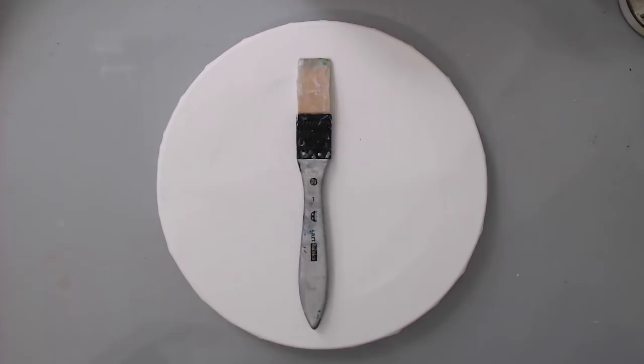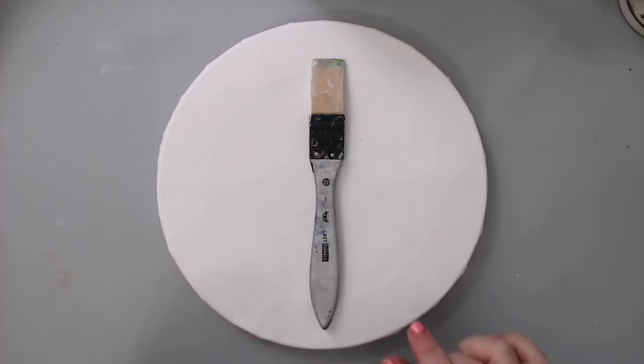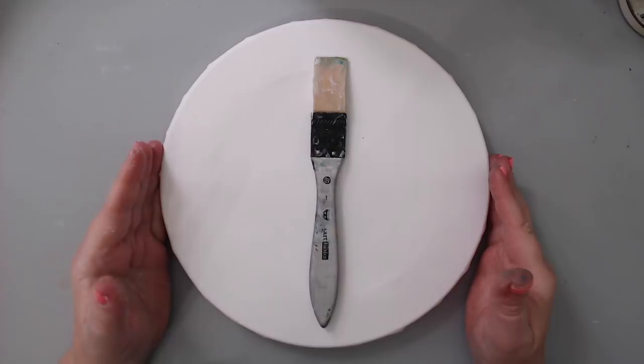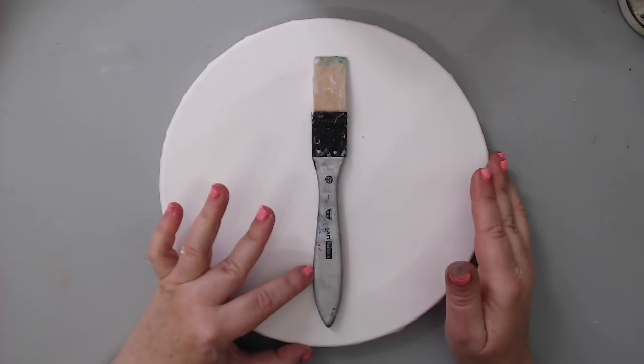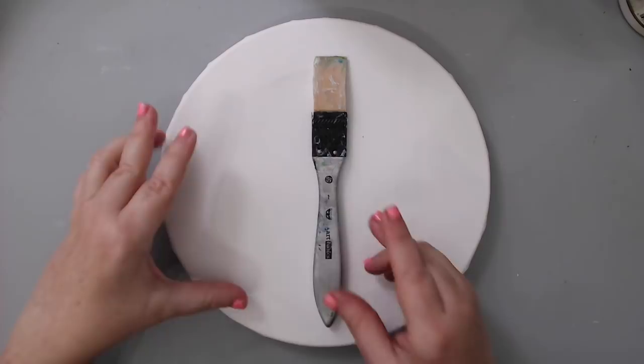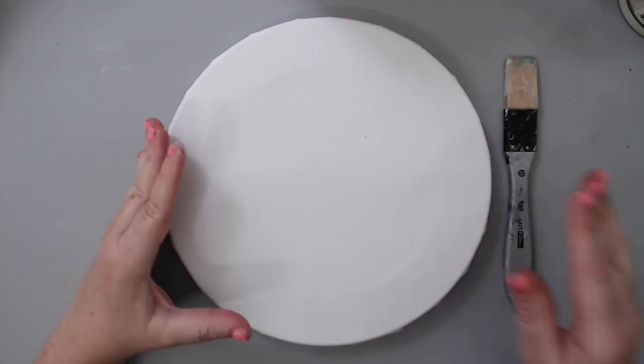Hi everyone, it's Karen here and welcome back to my channel. Today I have a brand new tutorial — I'm creating an altered round canvas, a circular canvas. This is actually part of a gift exchange for spring. A few of my friends got together and we're exchanging gifts, like a secret Santa but not secret, sending them to each other all over the world. This one is for Kate and I'm going to be sending it to her soon.